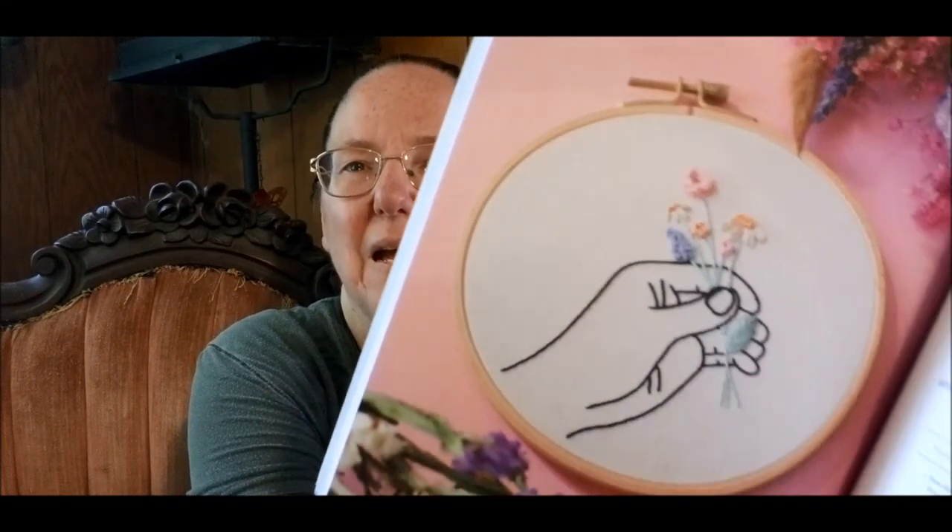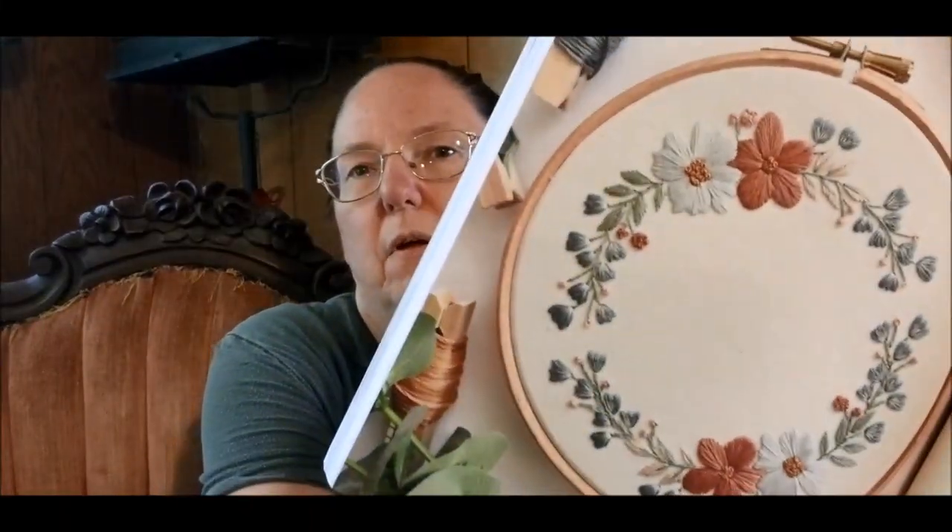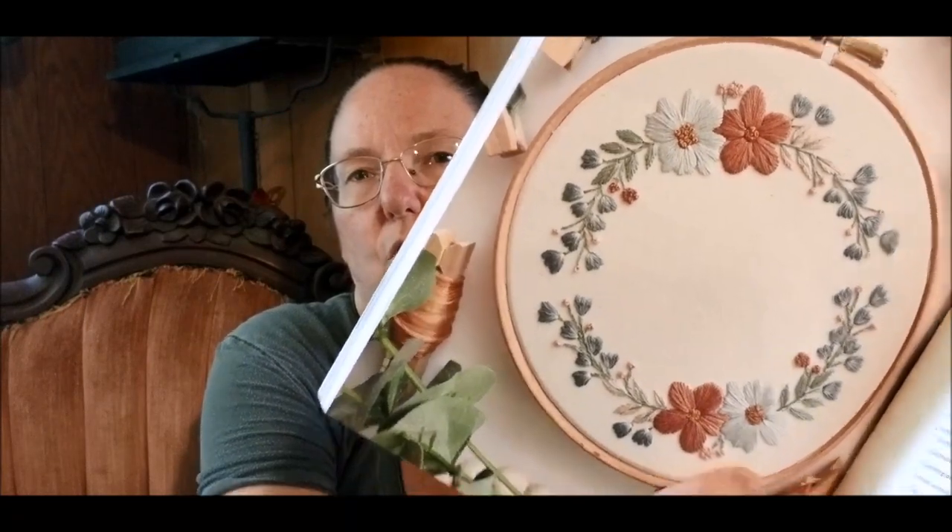This one is called Flowers in Hand. Floral Stick and Stitch. Look at the floral wreath — is that not gorgeous? I wonder if you could finish that as one of those hoops within a hoop where there's a hole in the middle. Wildflower bouquet — again, that is right up my alley. Did I mention that all of the projects in this book call for DMC colors?